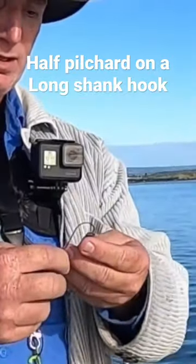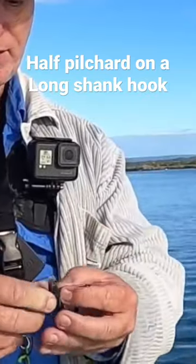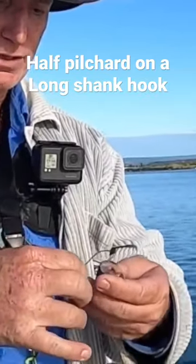Just baiting this pili up. I start at the tail and go all the way through, leaving about a centimetre under the top of the tail. That's for my half hitch later.